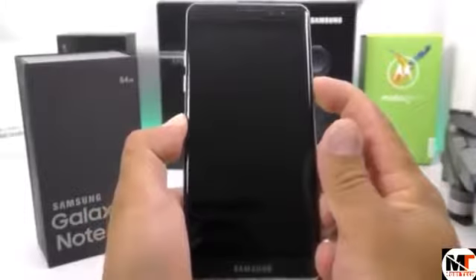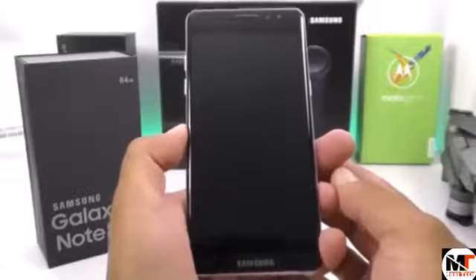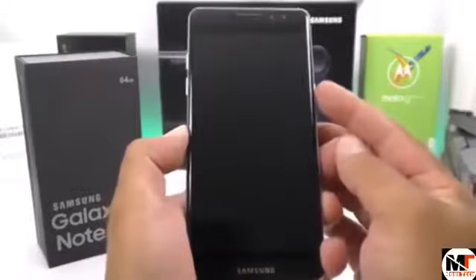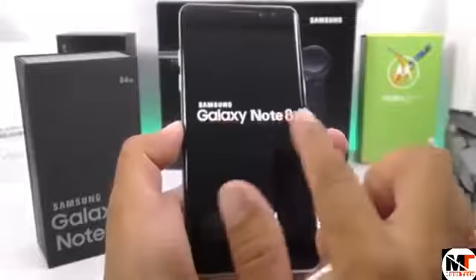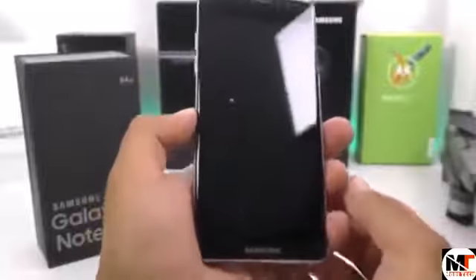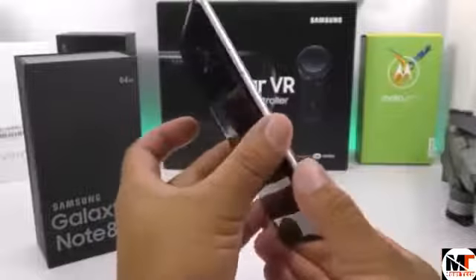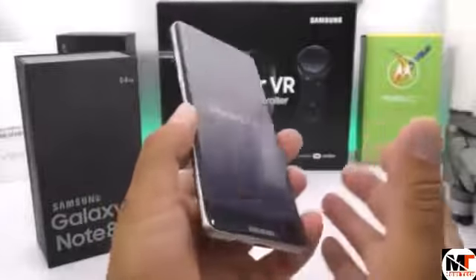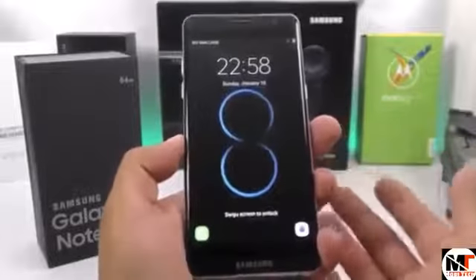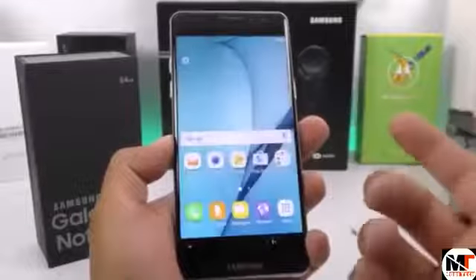Getting this powered on, we're going to find the Samsung Galaxy Note 8 logo — almost a tradition with Samsung Galaxy devices. There we go, it has come on. We can see the Samsung Galaxy Note 8 logo and towards the bottom it says 'Powered by Android.' I'm not going to do a complete hands-on; this is just a demonstration so you can see how physically the Samsung Galaxy Note 8 will most likely look. When it comes to the OS, it will be similar to what we saw in the Galaxy Note 7.